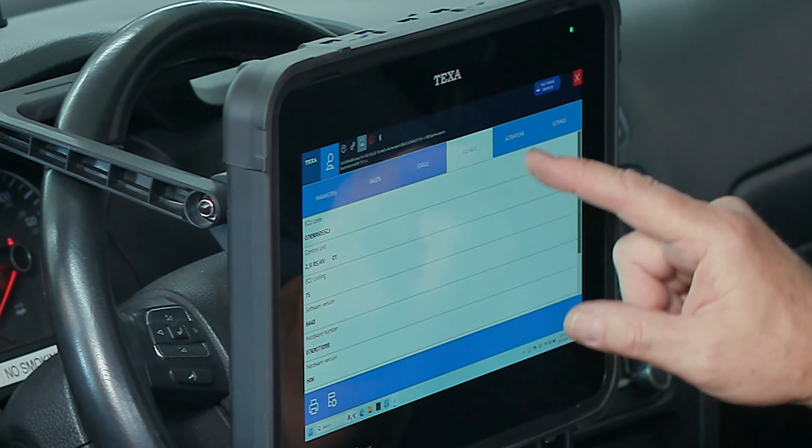You've got activations, error clearing, and settings here for ECU coding, GRA activation and deactivation, self-adaptive resetting, and throttle position self-adapts. We're going to close that module and exit. Now I'm going to show you something really slick — we're going to go into the transmission module.